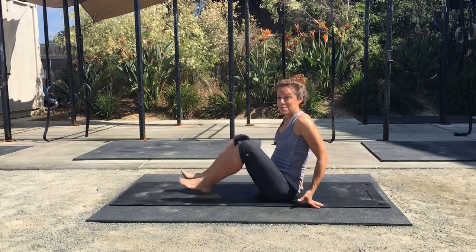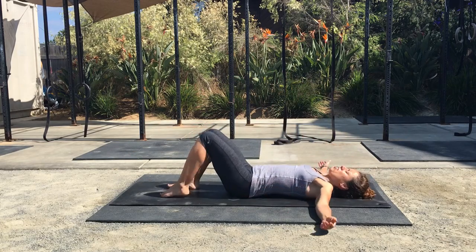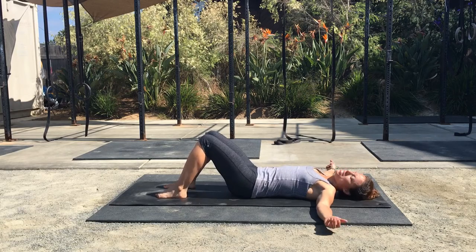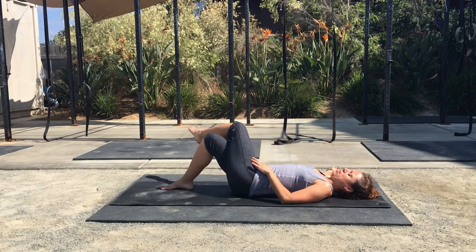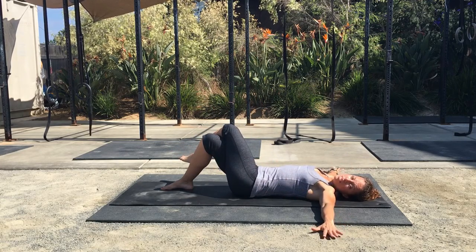This is called the Modified IT Band Stretch, one of my favorite lateral hip stretches. You're going to lay on the floor with your feet and knees hip width distance apart. Go ahead and take your left leg and cross it completely over the right. Bring your arms straight out from your shoulders, palms down.